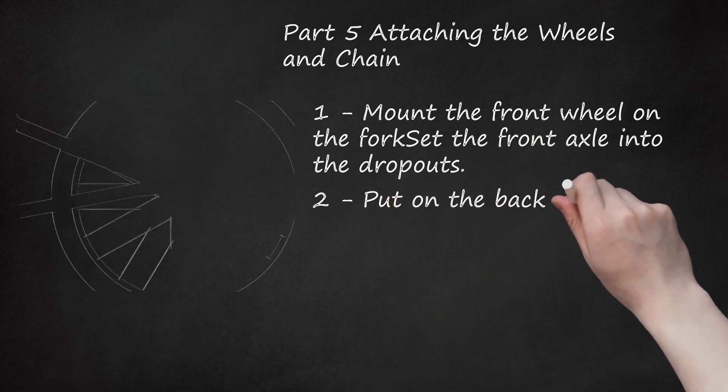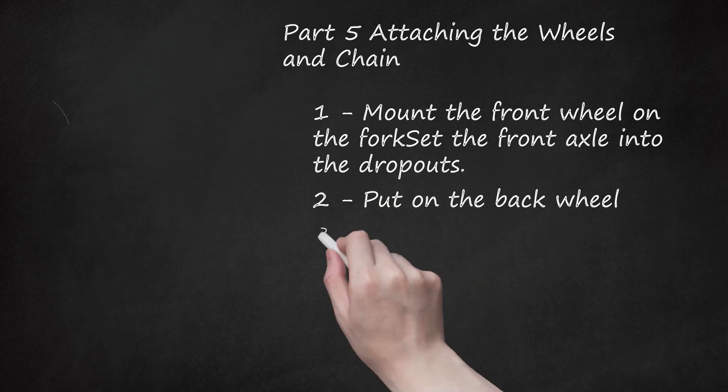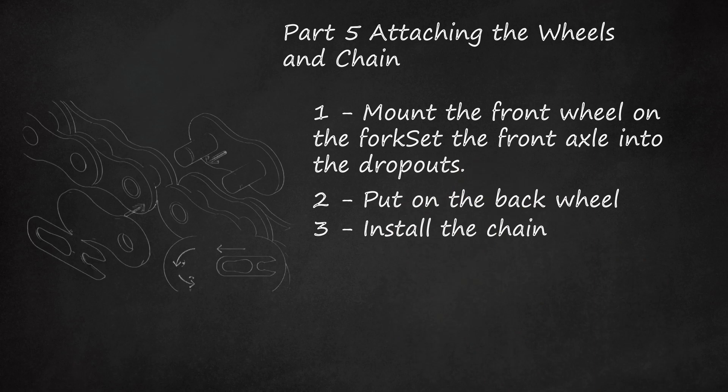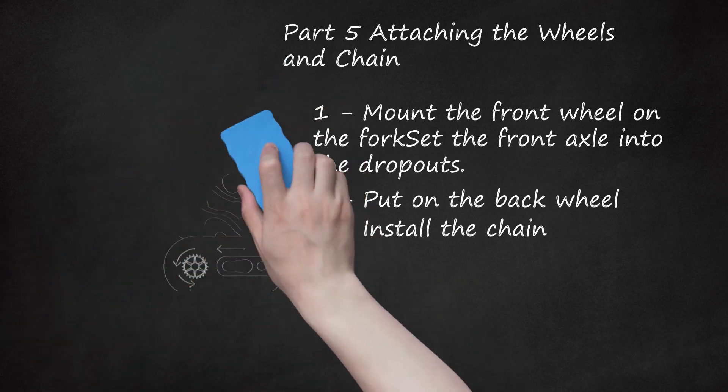Step 2: Put on the back wheel — slide the axle into the dropouts. Step 3: Install the chain. Wrap the chain around the back sprocket first, followed by the front sprocket. Then close the chain by butting the two ends together, sliding a master link — the open-faced link that can be connected to attach the chain ends — through each chain end to join them, pressing a plate around the two pins of the master link, and sliding the clip over top of the plate and snapping it into place. Use a flat-head screwdriver to snap it in place if necessary.